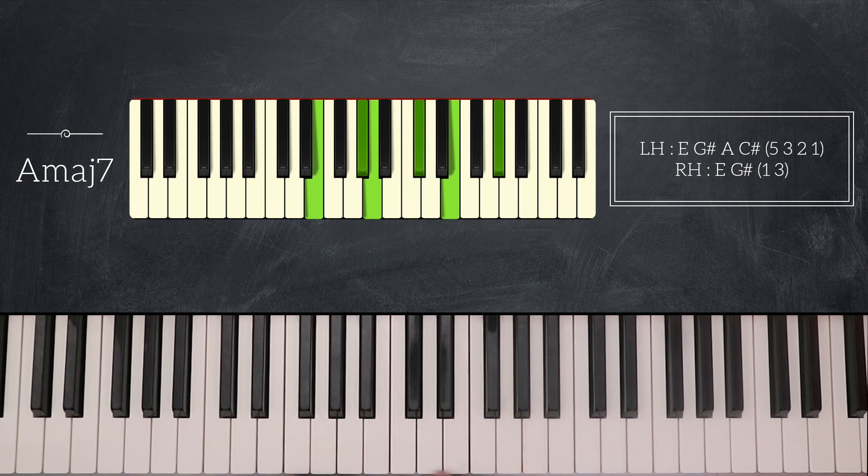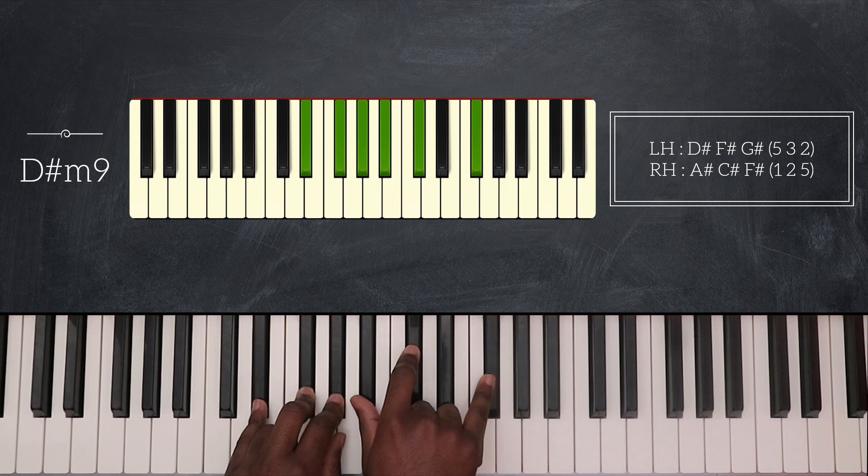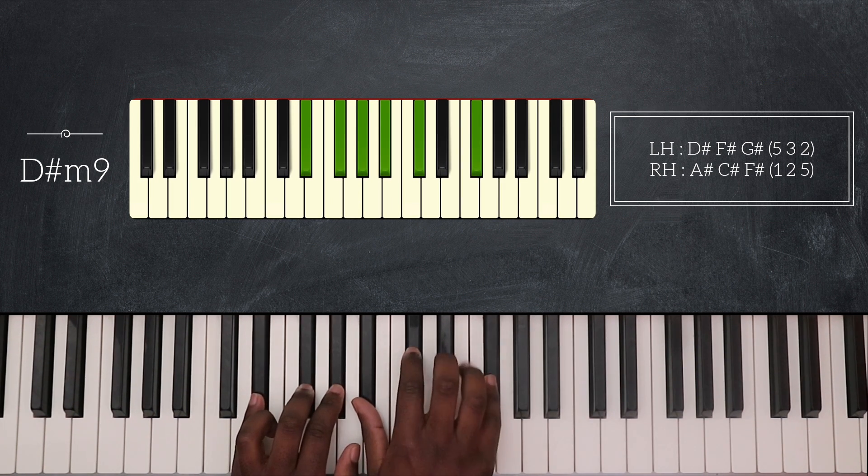Next I'm going to play D sharp minor 9. So I have D sharp, F sharp, and G sharp for my left hand. My right hand plays A sharp and F sharp.